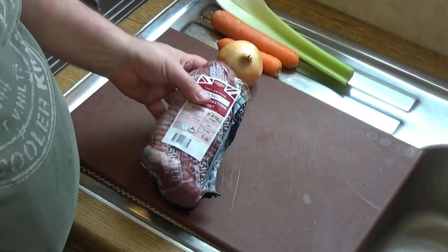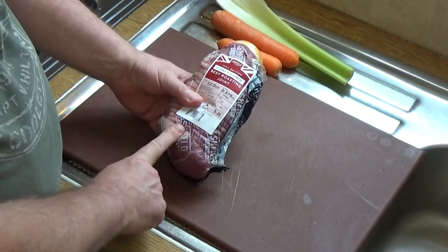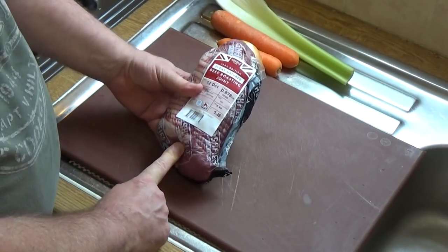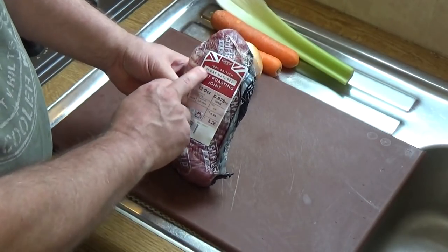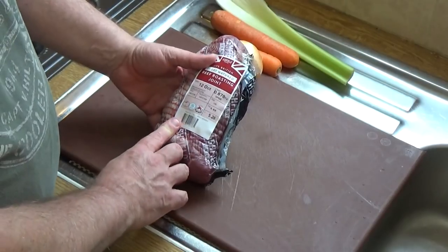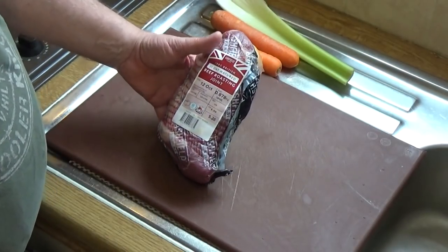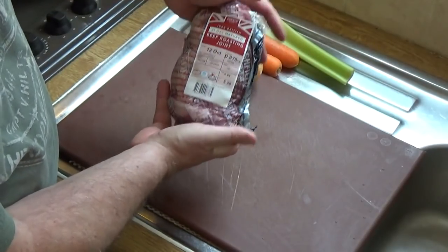Let's talk about the beef. You can buy beef already cut up into cubes, but I don't find that particularly good value for money. I was able to pick up this beef roasting joint — really good quality, 21-day matured beef, best part of a kilogram, and it only cost me five pounds 26. I think that's really good value. I picked that up in Aldi.